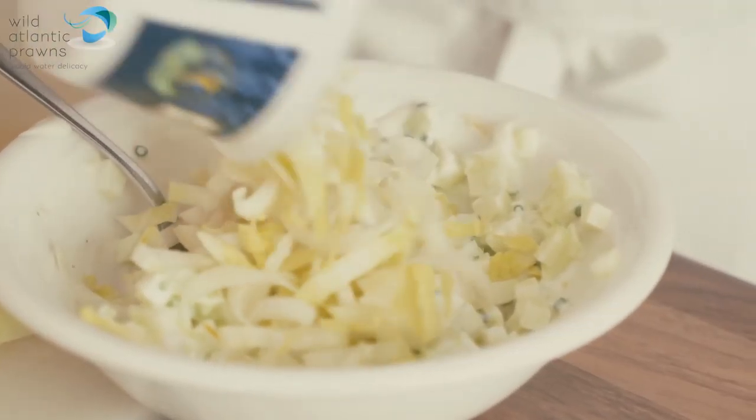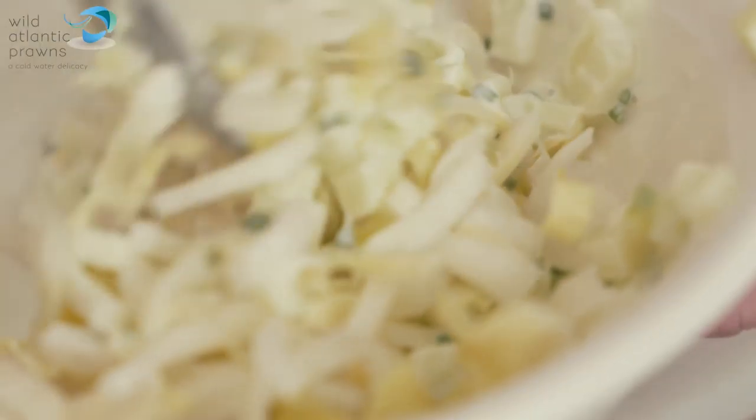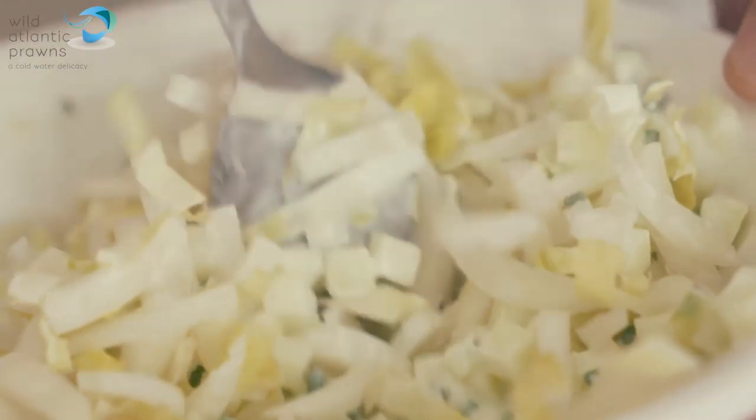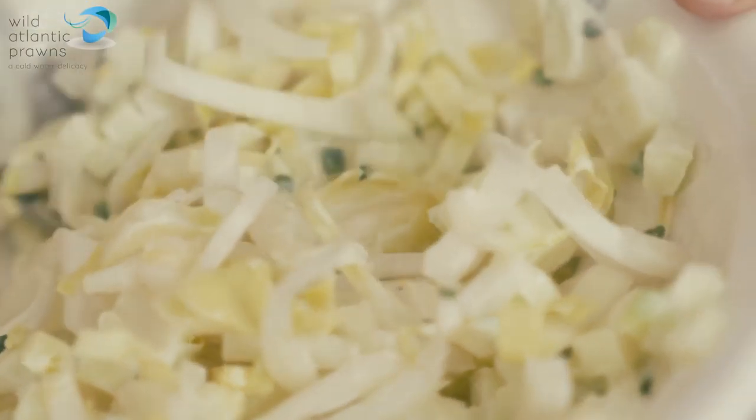These are the hearts of the chicory — I've taken the outer leaves off to make a serving vehicle for this dish, and then just chopped the hearts up, fairly finely sliced them.